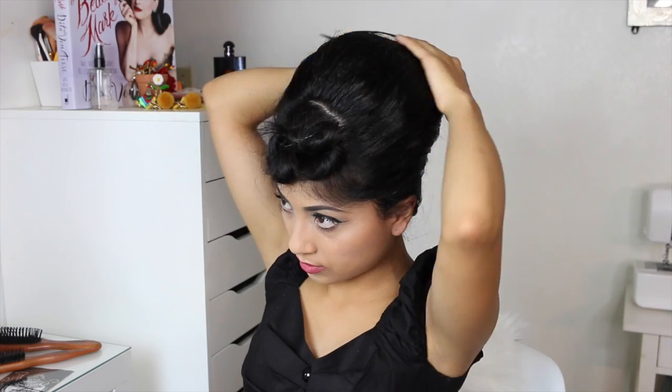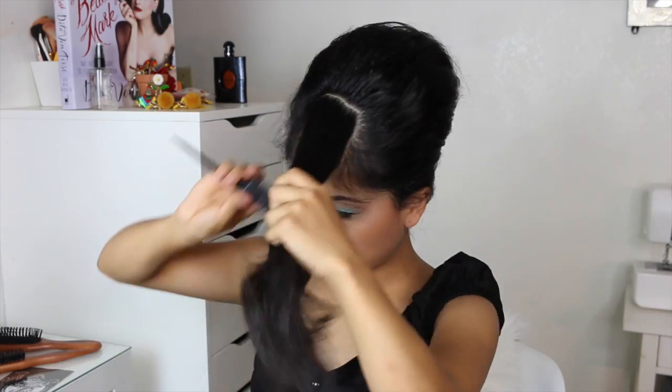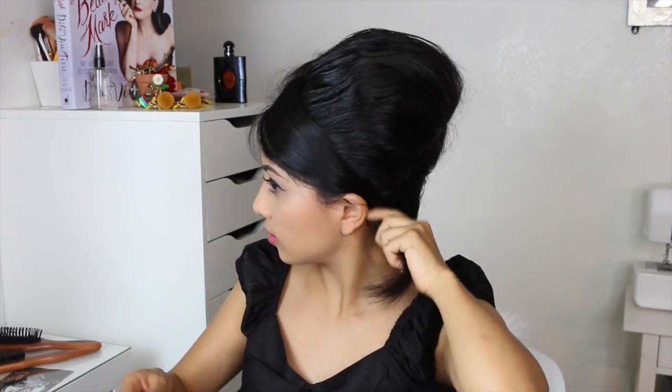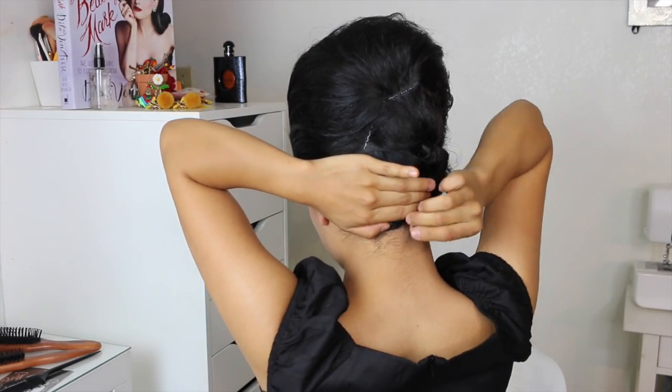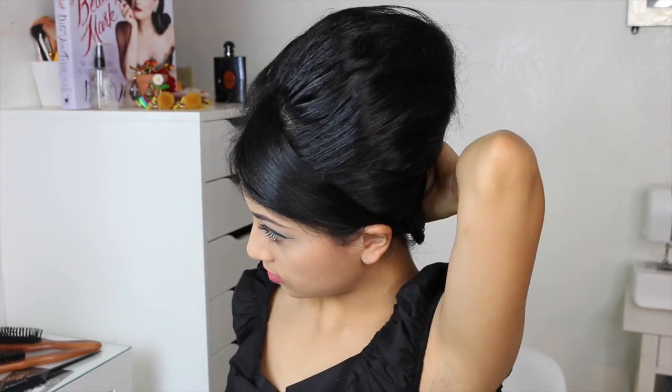Now we're going to start with the bangs. If you have Betty bangs or whatever bangs you have, just do whatever you love with them. I normally have grown-out bangs and I'm doing side-swept bangs, and then that little hair I'm tucking into the little roll that we did when we first started this video.